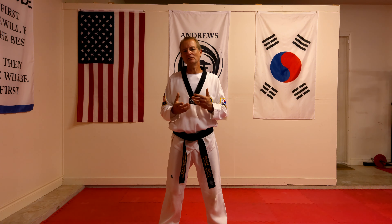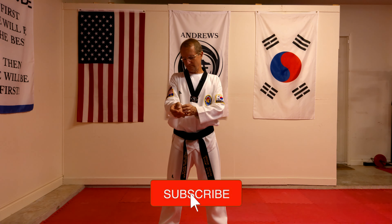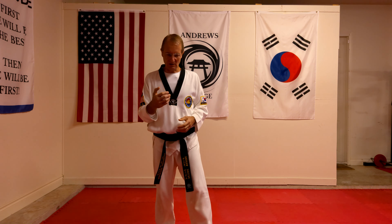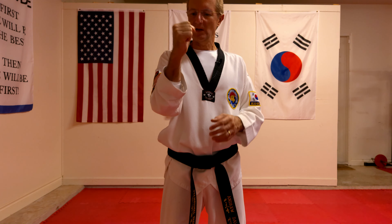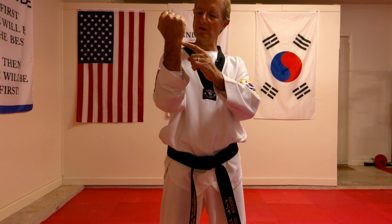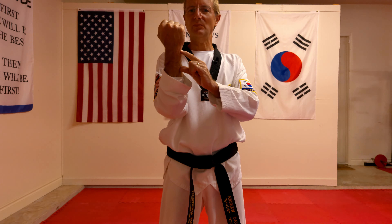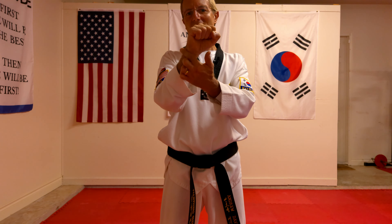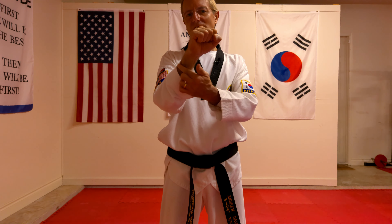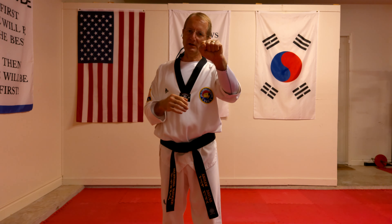To start with, the first thing we need to understand is what part of the actual block do we block with. The part that we block with on the arm is — this is an outer block that we're going to be doing — and the way we're going to block is where the wrist is, we're going to be going two inches down. It's this section here that we're actually blocking with. So when we're blocking, we're coming out and blocking with the outside of the arm, two inches down from the actual wrist. That's where we block from, whether it's on the right hand side or the left hand side.